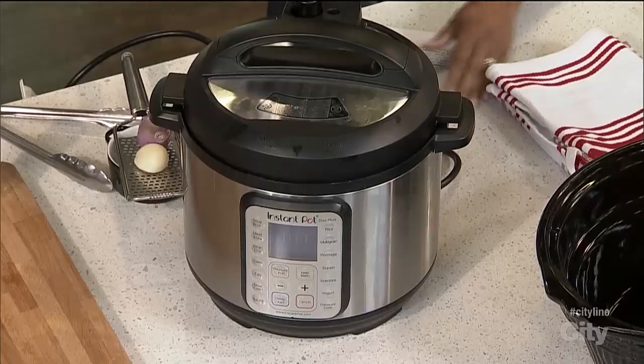We're taking out the pots, using recipes, and we are batch cooking. This particular cooker is actually multi-use, so it does many different things — it does everything.